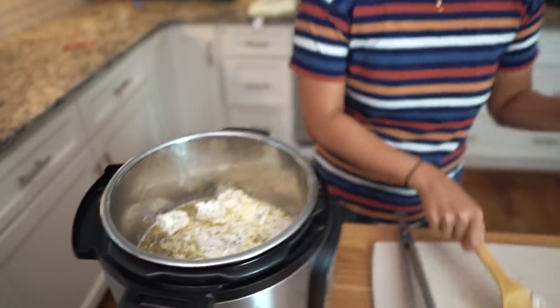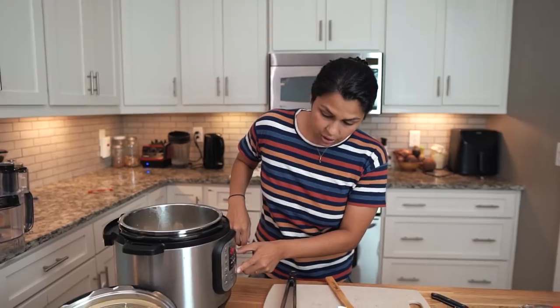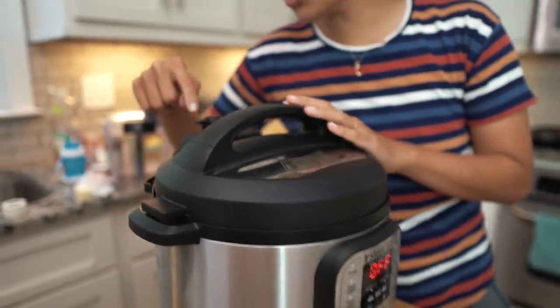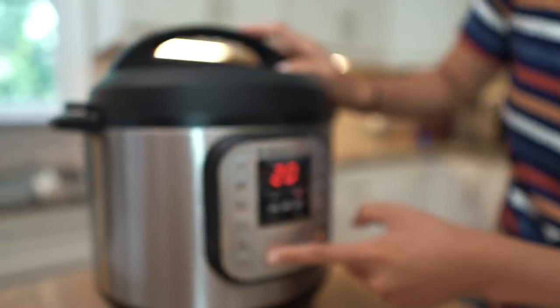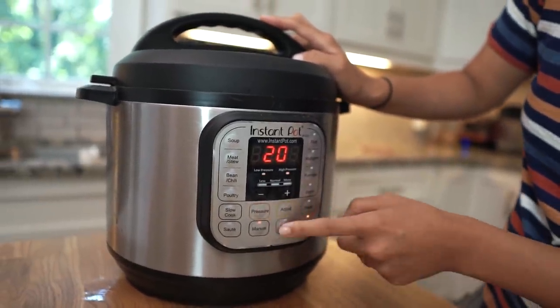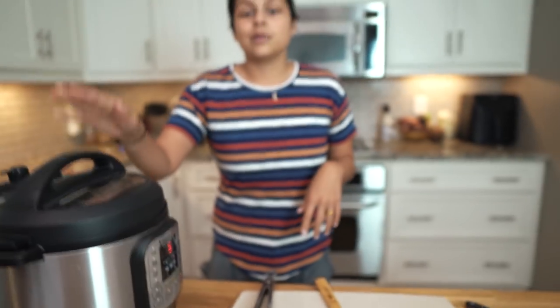Okay, so that's it — as simple as that. We're going to turn our sauté function off, put the lid on, and make sure your valve is set to sealing — there's venting and sealing, so make sure it's on sealing. We are going to do manual pressure on high — there's low and high — and we're going to adjust the time to five minutes. Now we set it, forget it, and we'll come back shortly for a taste test.